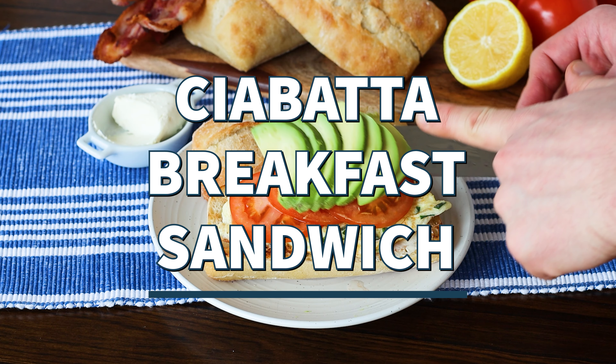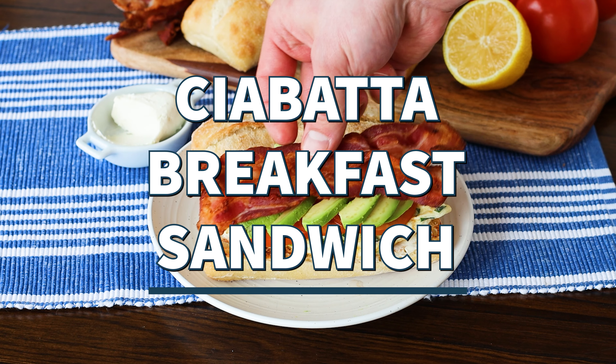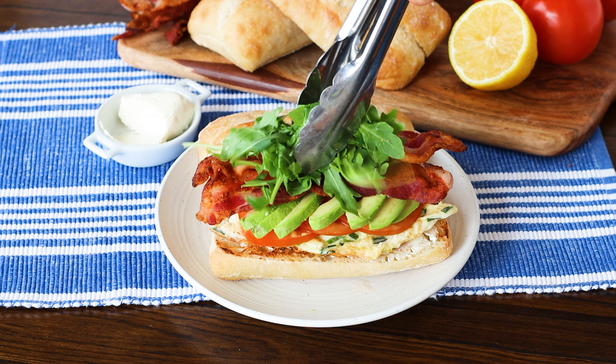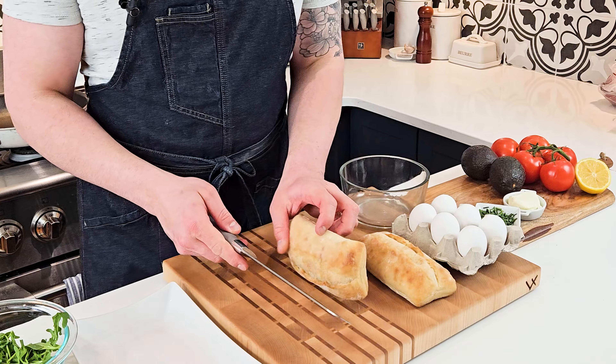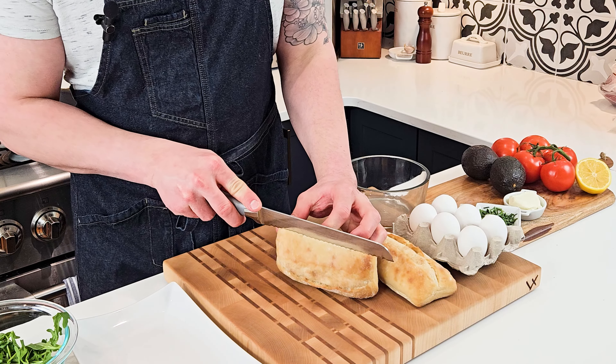Thanks for tuning in to The French Kiss Cook. Let me show you how to make an amazing breakfast sandwich. This one is the ciabatta breakfast sandwich, packed full of veggies and fresh flavors to jumpstart your morning.